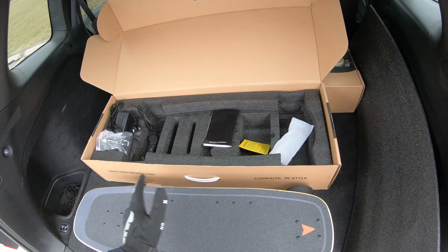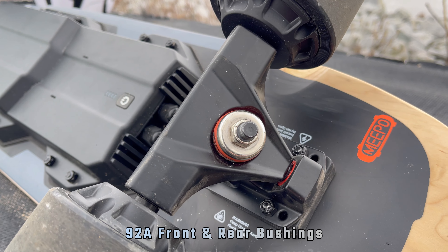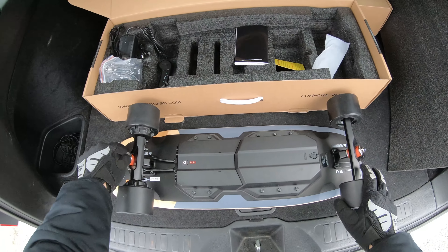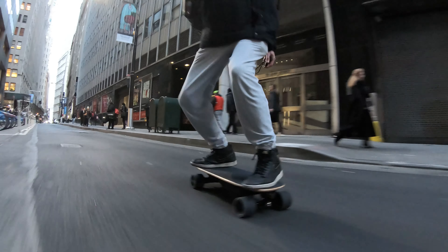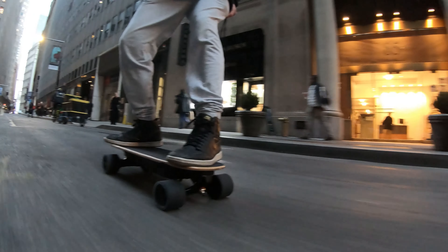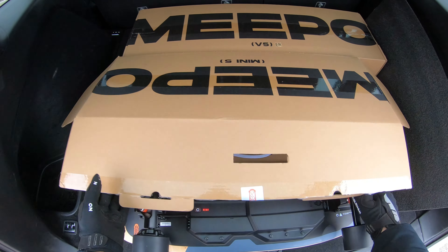One thing I also like is that now you can see the screws, so if you ever have to remove the battery or the ESC you can simply do that — you don't have to peel off the grip tape. The bushings it uses are 90a front and rear. The original Mini had 100a in the rear which added stability, but this year Meepo is going for more of that carvy commuter style feel.